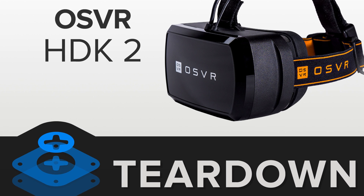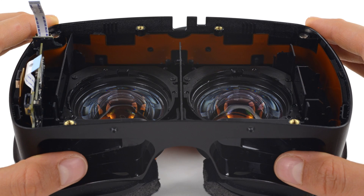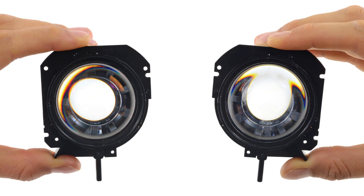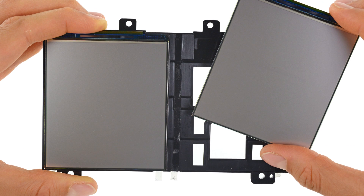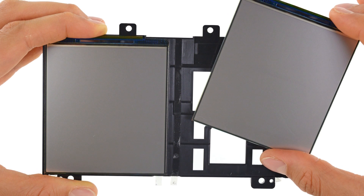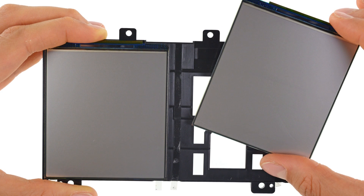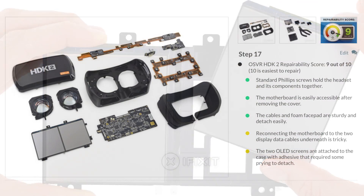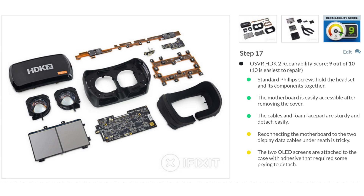The OSVR HDK2 was the next VR device on our teardown table. This OSVR sports circular lenses similar to those in the older Oculus Rift HDK2, but the lenses aren't Fresnel like the other devices we've seen lately. One of the biggest improvements to this OSVR set are the two 1080p OLED displays made by AU Optronics. If you have an older HDK, don't worry — screen upgrade kits are available online at the OSVR store. The OSVR HDK2 scored an admirable 9 out of 10 on our repairability scale.